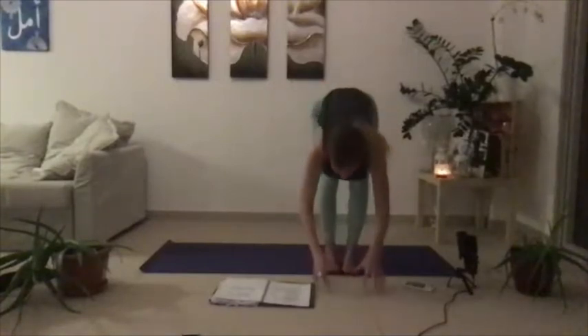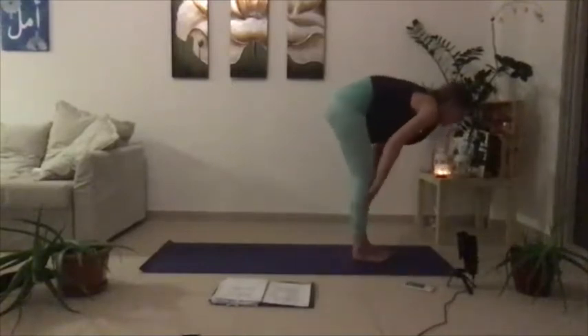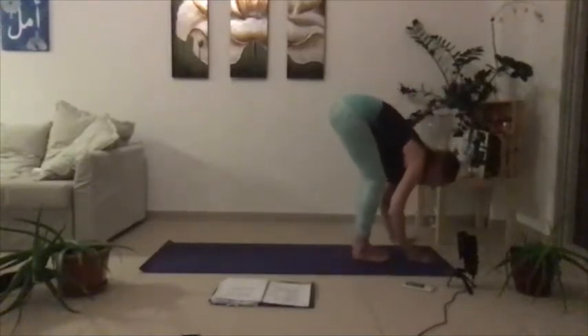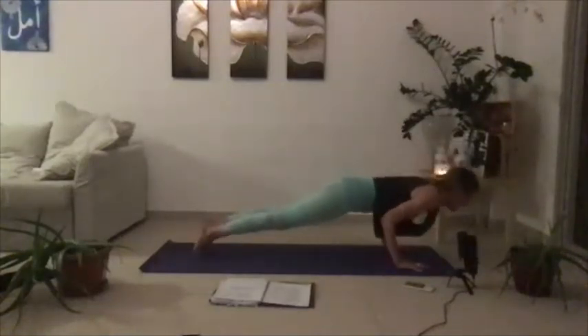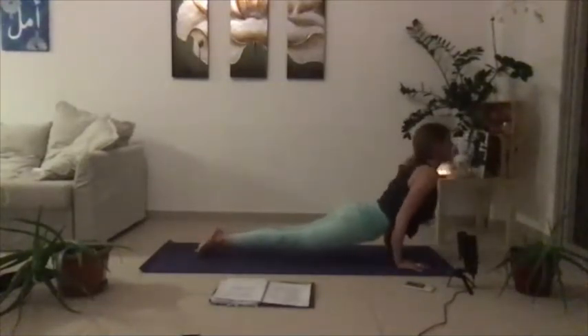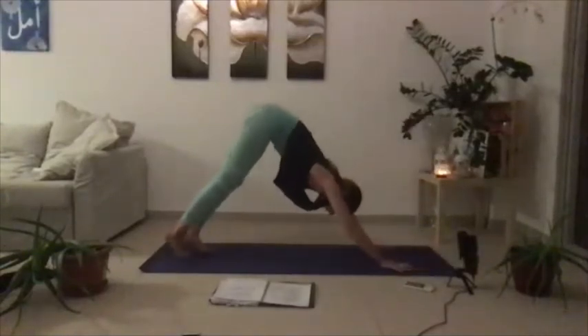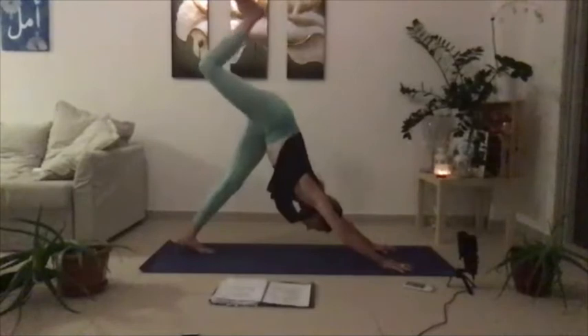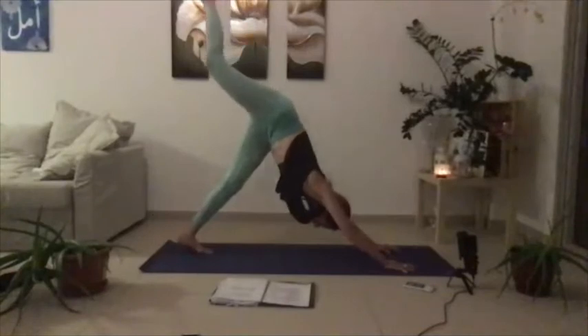Forward fold. Inhale breath in, exhale breath out. Step back, flow through your vinyasa. Come to your down dog, and this time we will add on. Take your right leg up towards the sky — three-legged dog. Bend through your right knee, stack the hips, open up. Slowly unwind back to your three-legged dog.